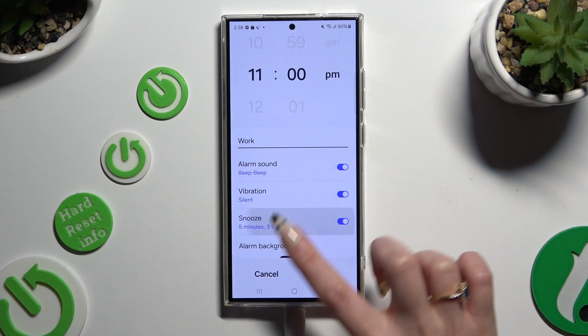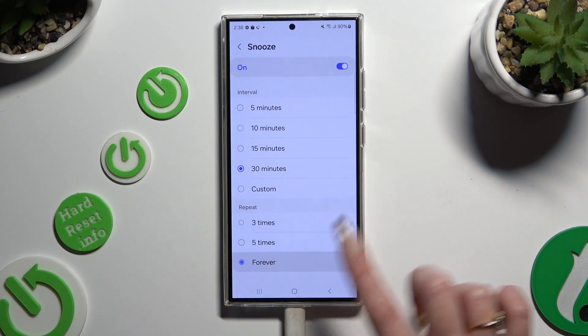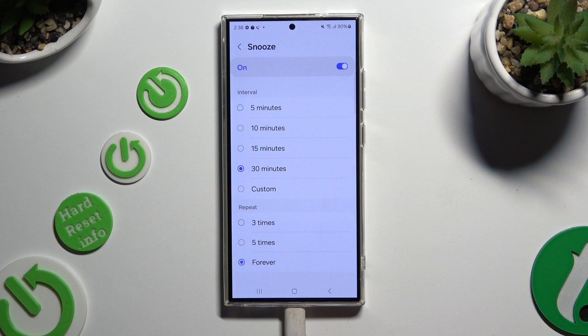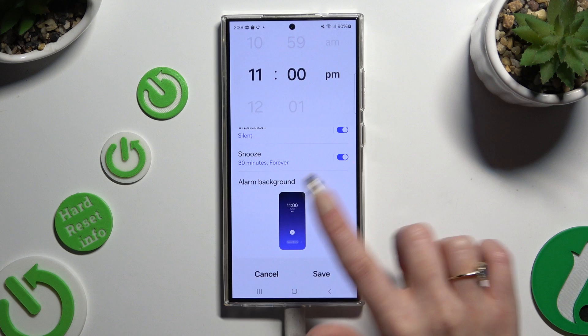You can also select snooze and decide how many minutes it will take and how many times it will repeat. Go back again.